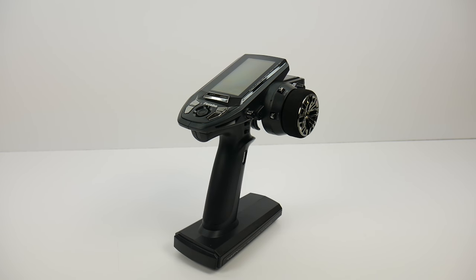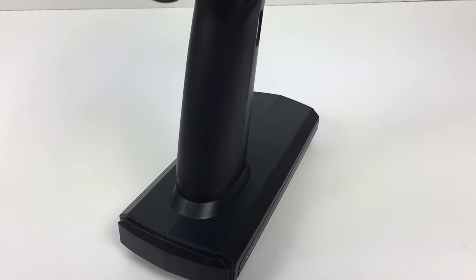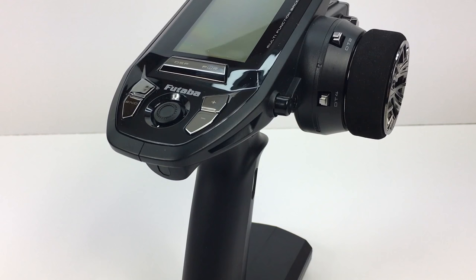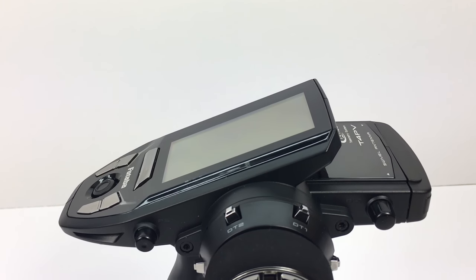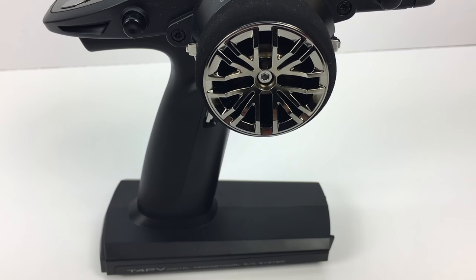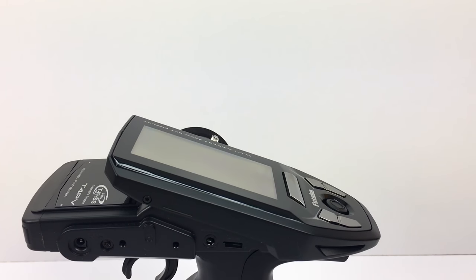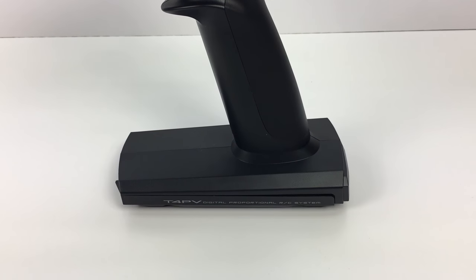Alright guys, Rich here from rcnetwork.com, and today we're taking a look at the all-new Futaba 4PV. This is their newest 2.4 gigahertz four-channel radio system. Futaba has definitely been around for quite some time and they were nice enough to send over this pre-release sample for me.